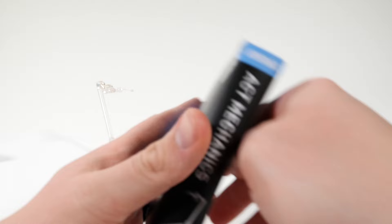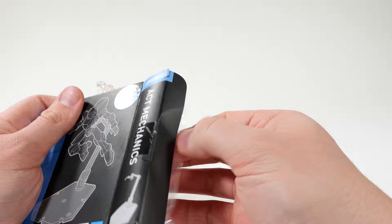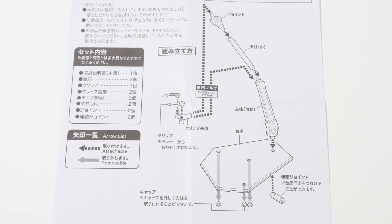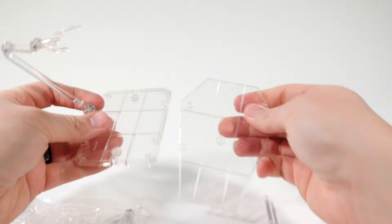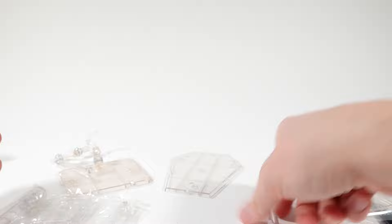I'm looking forward to seeing if this one will work better than the Act 4. So we have the instructions for the Mechanic Act 5 right here. You put down the bigger base, and it looks like it does not include a groin piece. So we're just going to open up one of the bases here — bigger base than the Act 4 by a little bit. And as you can see, my Act 4 is already falling apart. Then for this guy we will open up the arm.